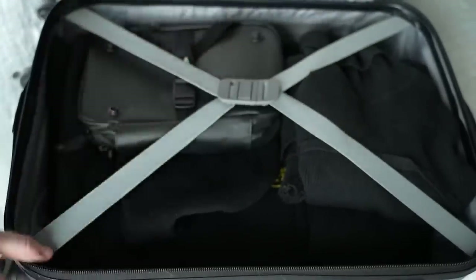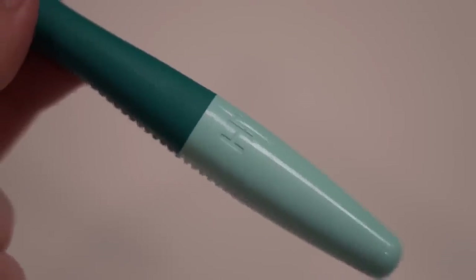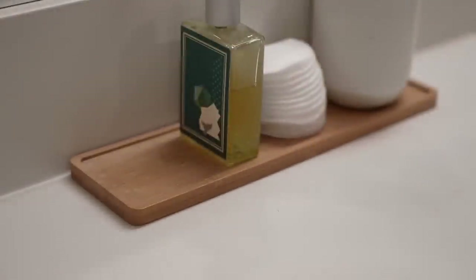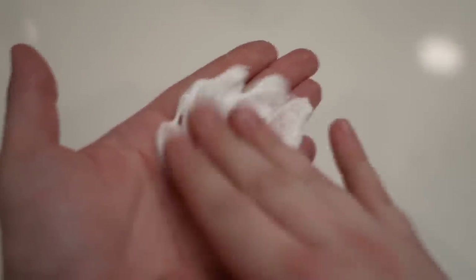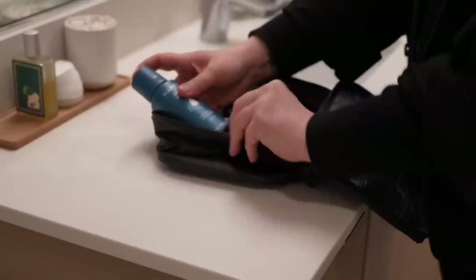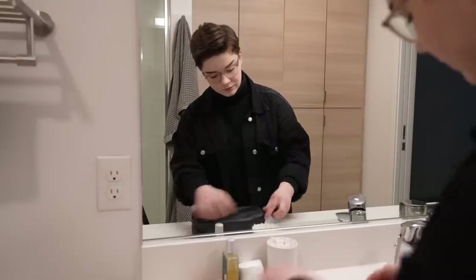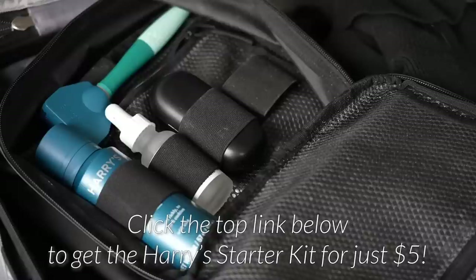I want to give a huge thank you to Harry's for sponsoring today's video. I travel a lot more nowadays, and one of the things I'm still learning is how to travel with products that make me just as comfortable as if I was at home. Harry's products have been lifesavers for making my travel weeks easy and luxurious. With Harry's 5-blade German engineered razor, there's no razor burn, cuts, or any of the unpleasantries that often come with shaving. Their foaming shave gel leaves skin feeling moisturized with hyaluronic acid and aloe — a small dollop goes a long way. Harry's starter kit has a value of $13, but Harry's is offering my followers the entire starter kit — including a bottle of shaving gel, razor, and blade cover — for just $5 when you click the link below at harrys.com/morgandrinkscoffee.